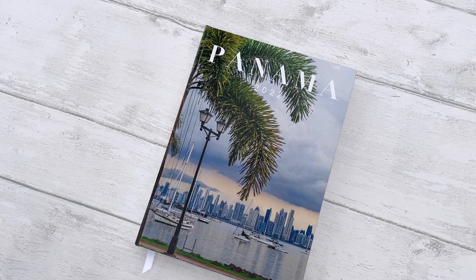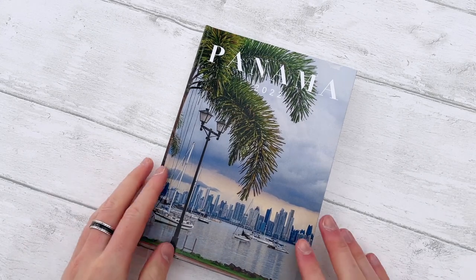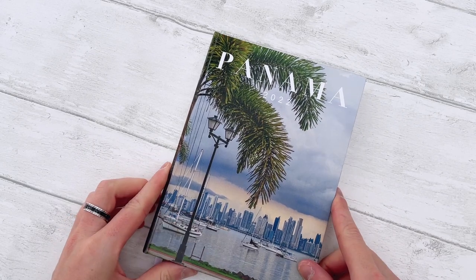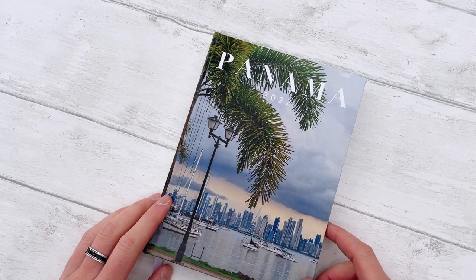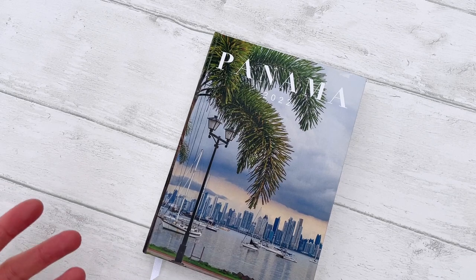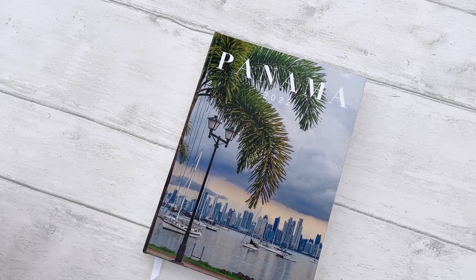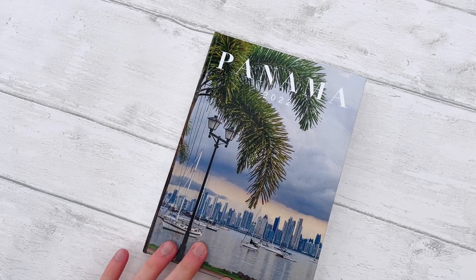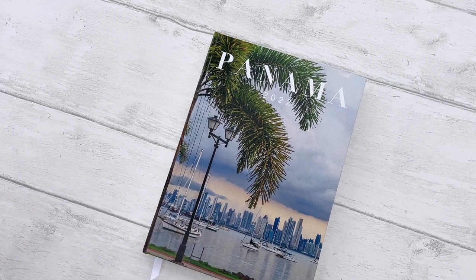This video is about my newest photo book project — this Panama photo book, which is a DIY project. I created this book including the design and the actual making of the book. In this video, I'm going to talk about the specs and page through the book so you can see the designs. In the second video, I'll show you the DIY process — assembling the book, printing and stitching.